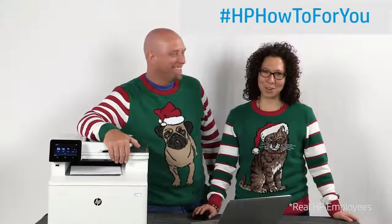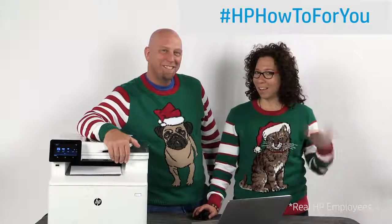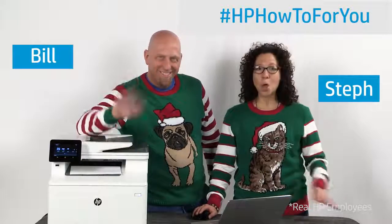Hi and welcome to HP How To For You, HP's customer support blog. I'm Steph and this is Bill. We are here to bring you tips, tricks, and how-to information to help you get the most out of your HP products.